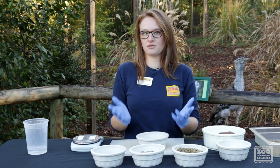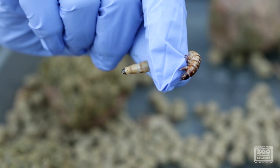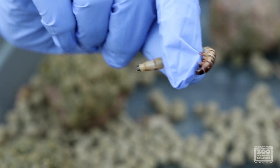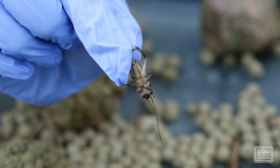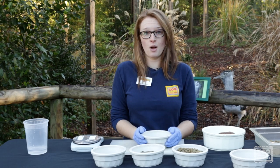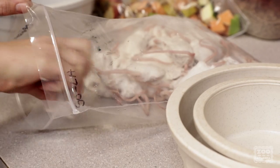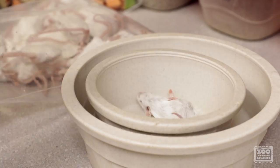In the wild, they would eat a lot of different kinds of insects and bugs. So one thing that they're going to get are mealworms — these are called superworms. Another thing they're going to get are crickets. They're also going to get some mice. In the wild they would catch small rodents, but here at the zoo we get them frozen and thaw them out the night before so they're nice and ready for our Koris to eat today.